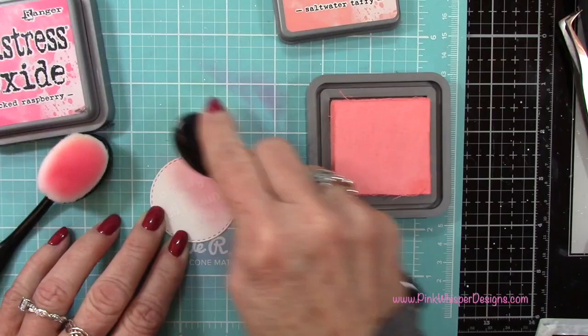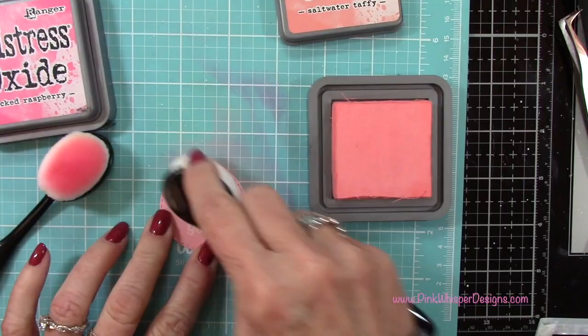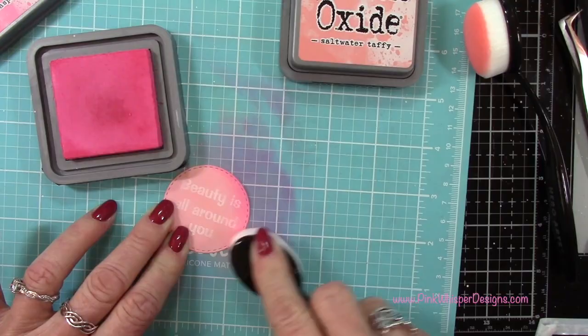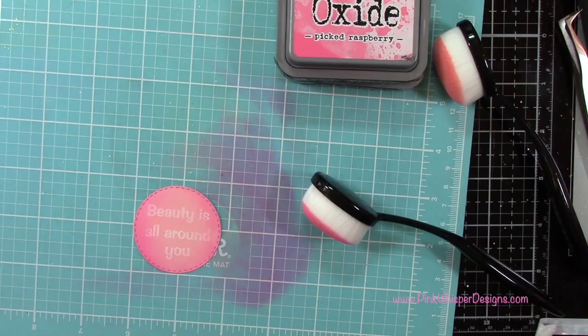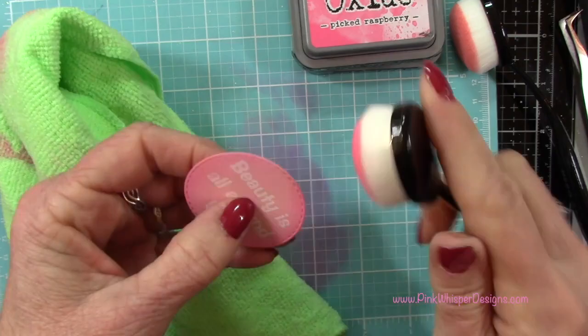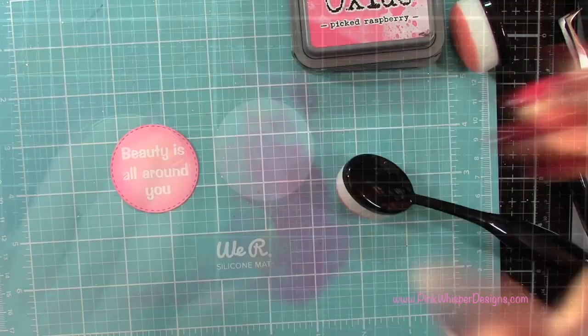Now let's go back to those same two inks and do a little bit of ink blending. I'm going to apply that Saltwater Taffy all over the top, and then come in with that Picked Raspberry just around the edges and blend those two together — keeping the edges a little bit darker. Then I'll lift up this circle and apply a little bit more ink around the edges, buffing away that excess ink just like we did before.